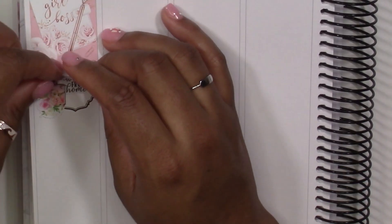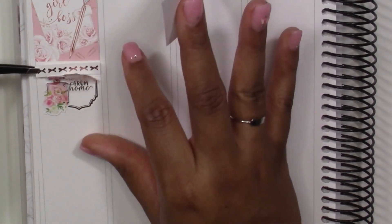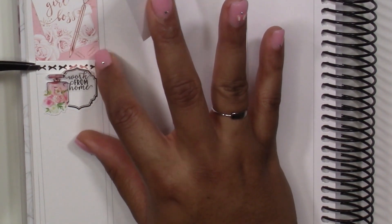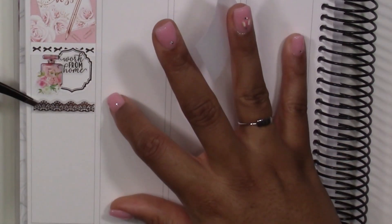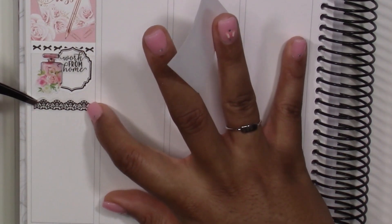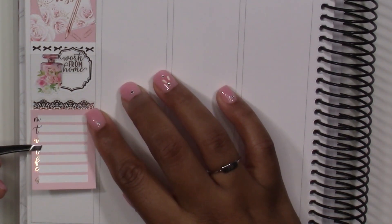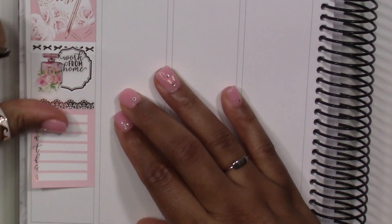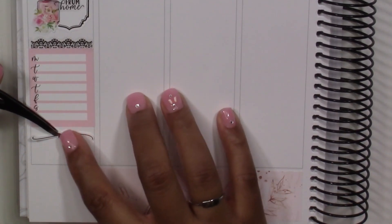Her kits are sort of glitter-based. Prior to foil becoming a thing in the planner community, glitter headers were the thing, so when I look at her kits they have glitter headers in tons of different colors and even her boxes are trimmed with a glitter detail. I'm more prone to using foil than glitter for my aesthetic, so I'm going to switch up quite a few things in terms of what I use to bring in more of my style to this spread.